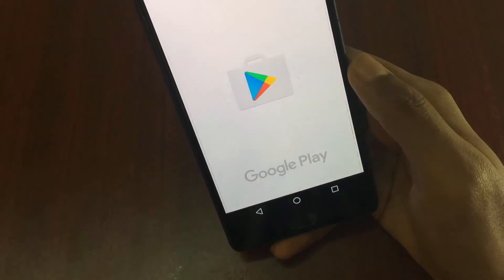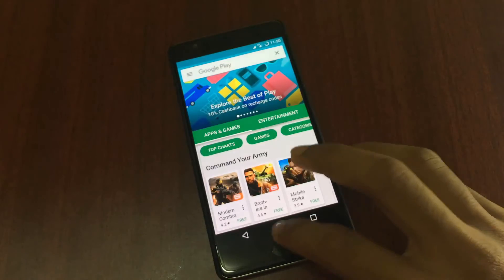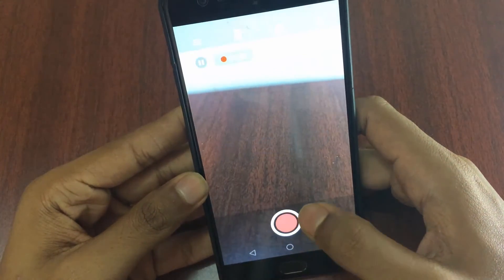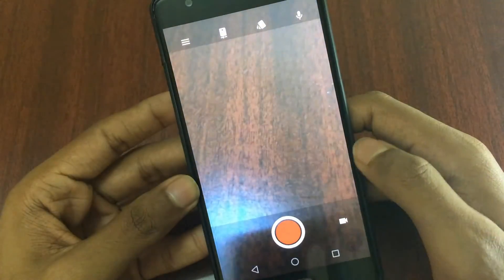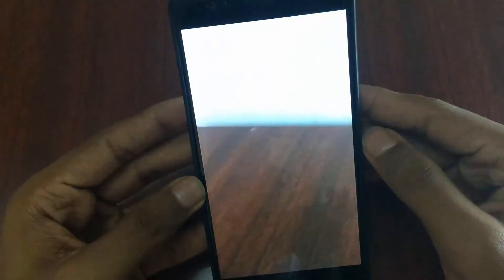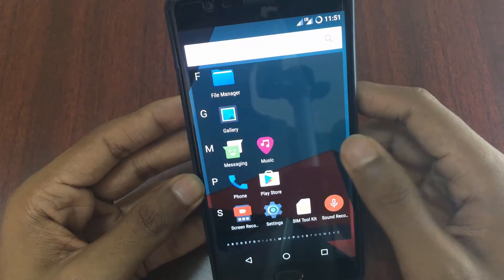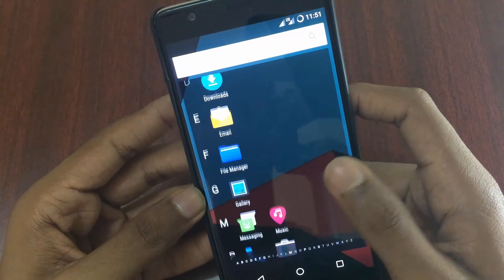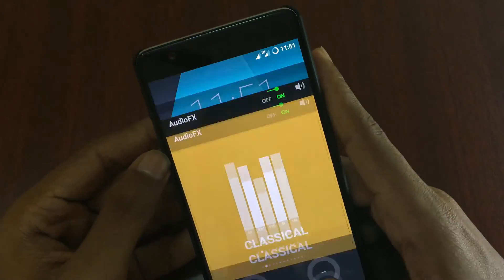The Play Store is opening and it's working perfectly fine. Video recording is working — you can see it's recording and there's a pause option on the top left corner near the recording timer. There's also an inbuilt screen recording option in this LineageOS ROM, which is great for YouTubers. Audio effects are present — the same CyanogenMod audio effects, nothing fancy.